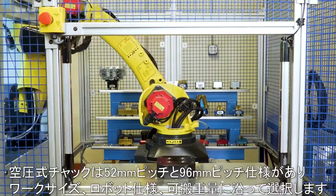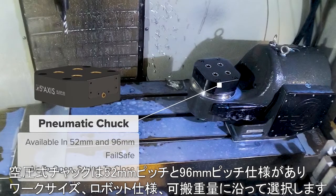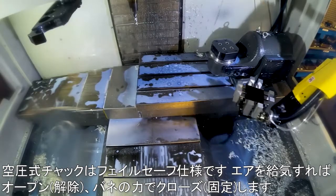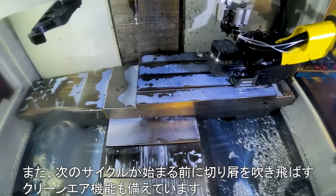The pneumatic chuck is available in 52 and 96 millimeter configurations depending on part size, robot capacity, or payload. The pneumatic chuck is fail safe — air to open and spring to close. It also features cleaning air to blow off chips before the next cycle starts.